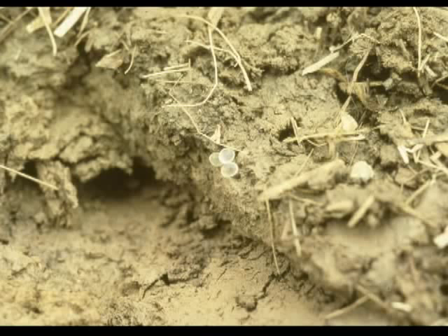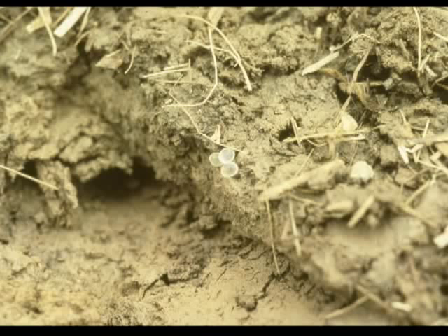For more information on slugs and other pests of field crops, go to our agronomic crops insects web page at the address shown. Thank you.